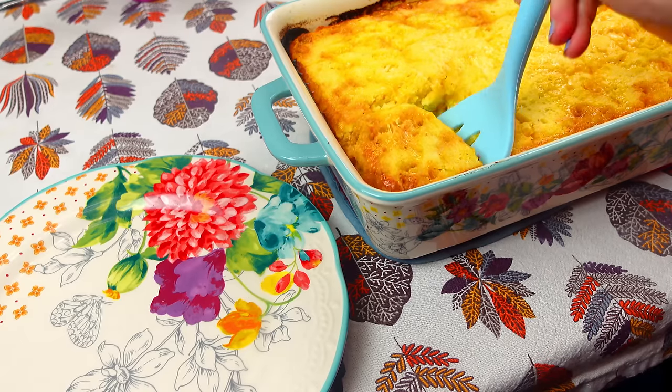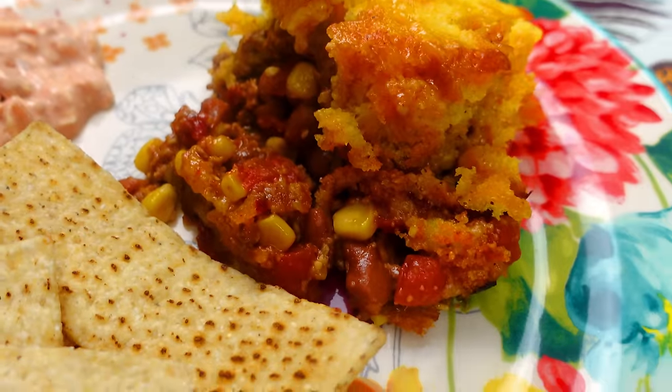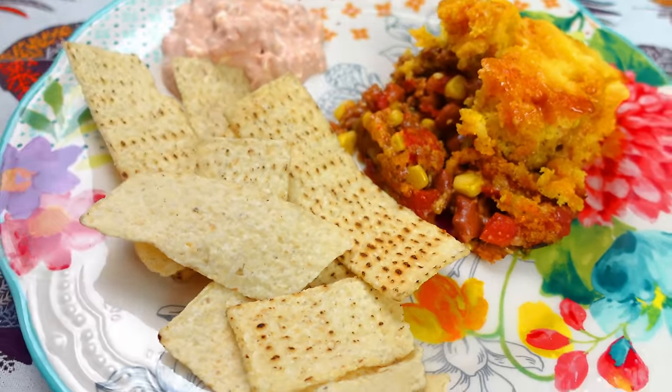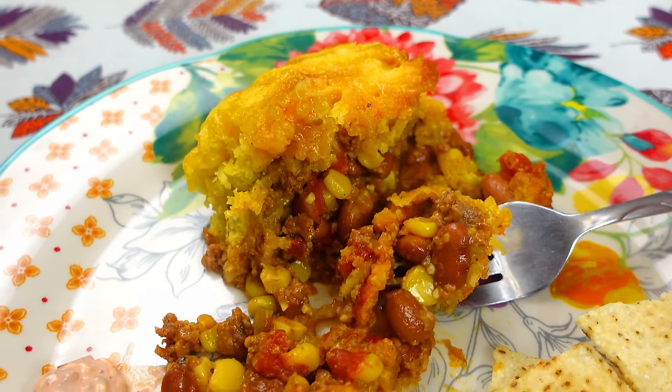This was delightful — so good. My husband, who is particular about dinners, gave it a double thumbs up and said anyone must try it. I paired it with chips and salsa.